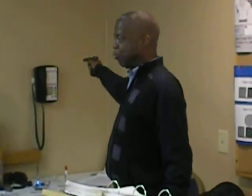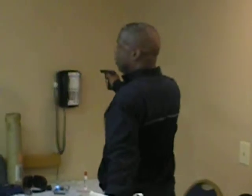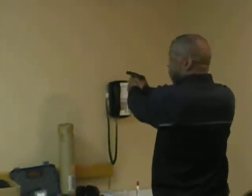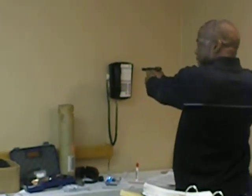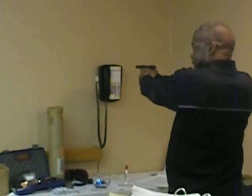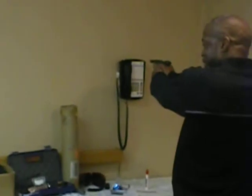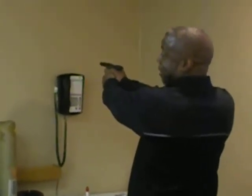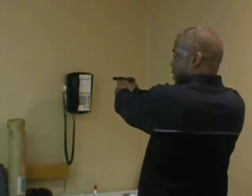Nice, firm grip — nice, firm hold. If you get into a nice shooting stance, you've got a good grip on the gun and it's not going anywhere. Now, while we're talking about breath control, I'm going to briefly over-exaggerate the breathing process. By taking a breath and exhaling, you can see my gun is moving up and down.